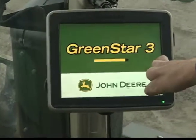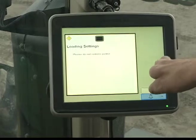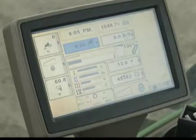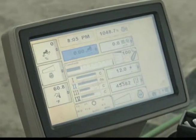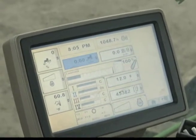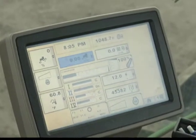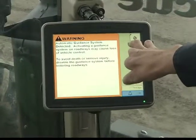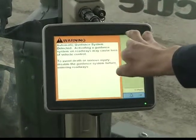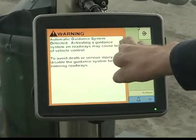This is what we call the 2630 — this is Green Star 3 technology. Pretty much all your functions for the tractor are taken care of on your command arm screen: everything with the planter and with GPS guidance, mapping, changing whose field you're in. Most of your work is going to be done on the 2630 screen.